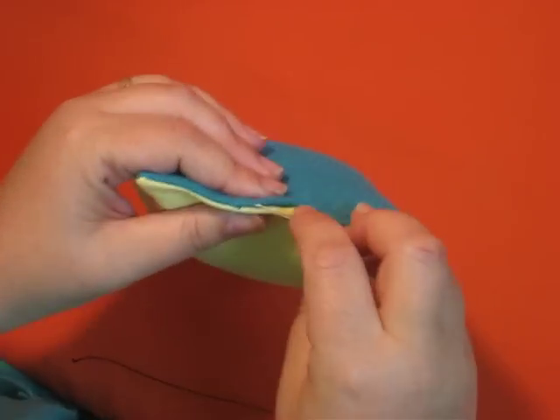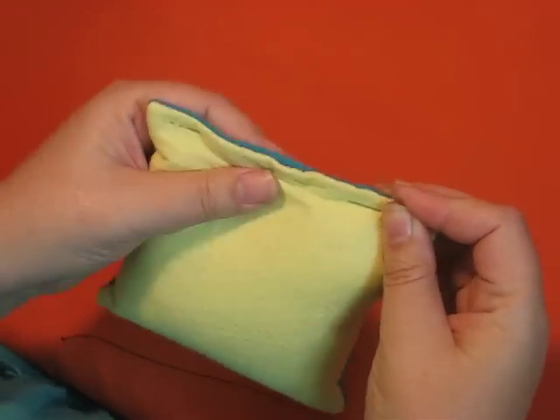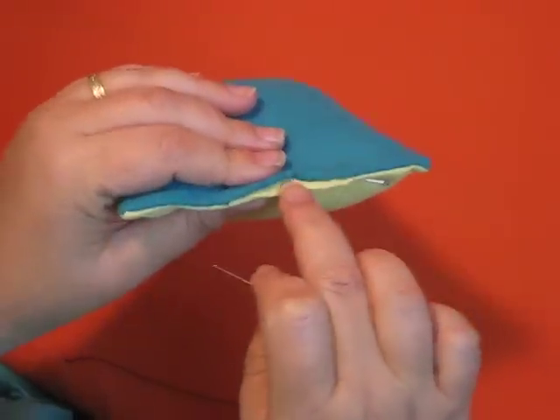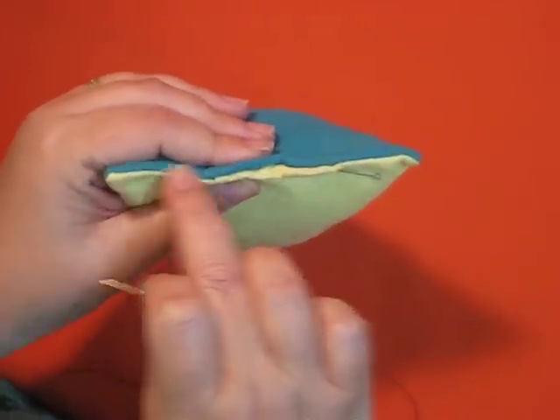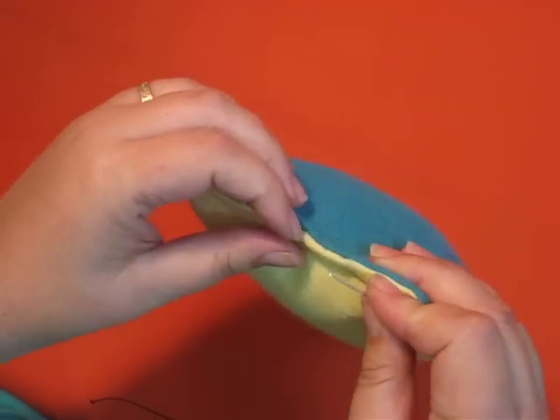I'm going to begin by pinning my two edges together so that the folded edges are in line with my seams where I began and finished off and left this opening.